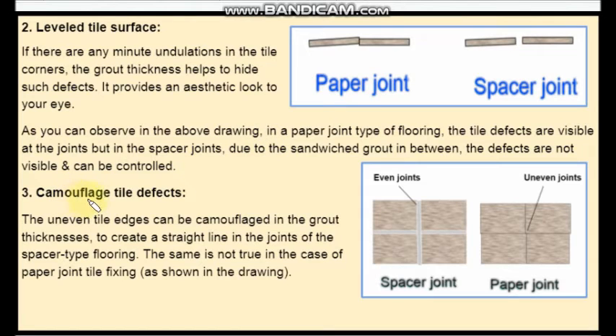The third point is camouflage of tile defects. The uneven tile edges can be camouflaged in the grout thickness to create a straight line in spacer joint type of tile flooring. But this is not true in the case of paper joint — you cannot camouflage the unevenness in the edges of the tiles.